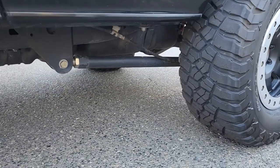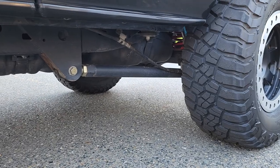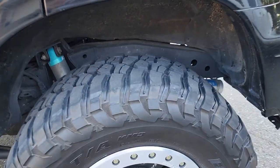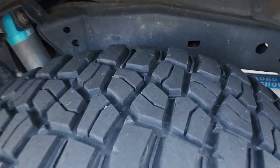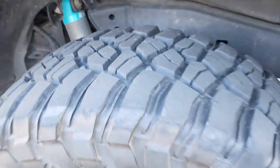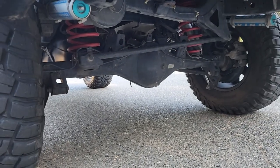We have the Califab custom 3-link rear end to provide just ridiculous amounts of travel. Again we've got the King triple bypass 2.5 inch shocks in the rear along with the coil conversion.